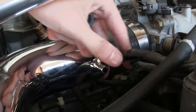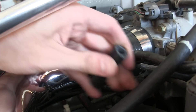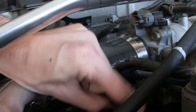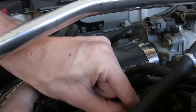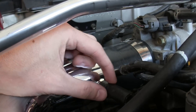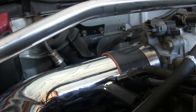Now you're going to need to connect up the PCV line to the inlet pipe. So you're going to take a 3/8th inner diameter tube, slide that on the inlet pipe, then put a worm clamp down on this, and then another worm clamp over that. Plug that in and then tighten down both of the worm clamps.